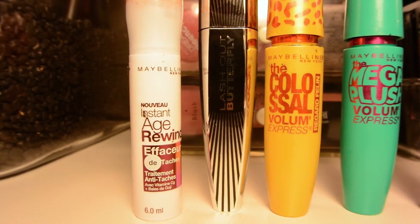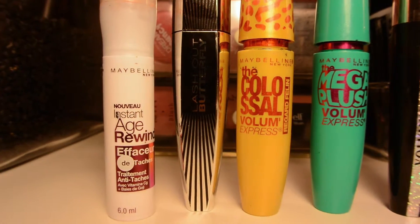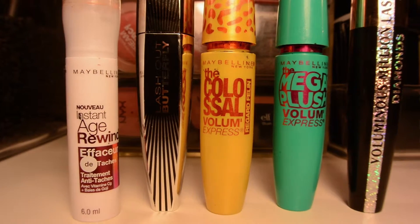Now onto eyeliner — I'm going to take my Maybelline Line Stiletto eyeliner and make a cat eye. I've already curled my lashes and I'm going to put on my mascara.